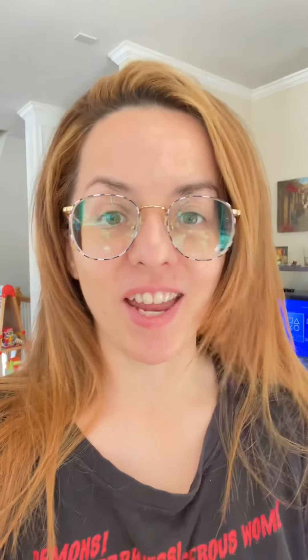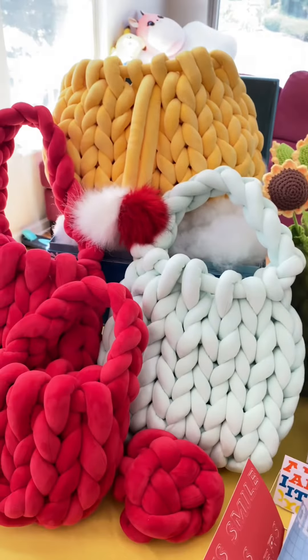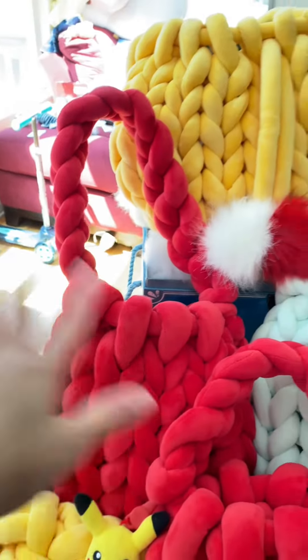I made these amazing hand-knitted bags the other night and I forgot to film it. Here they are. I'll make sure to film a tutorial or a quick video on how to make them, but I can't believe I made a huge bag and a medium-sized bag and didn't film them.